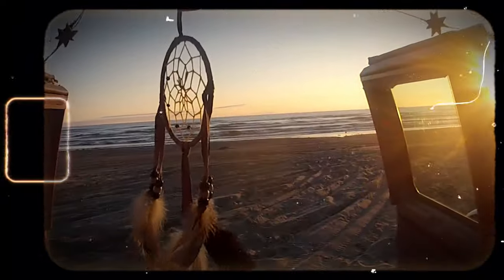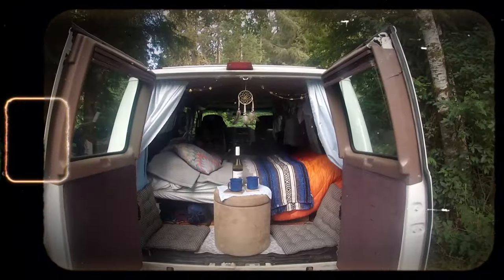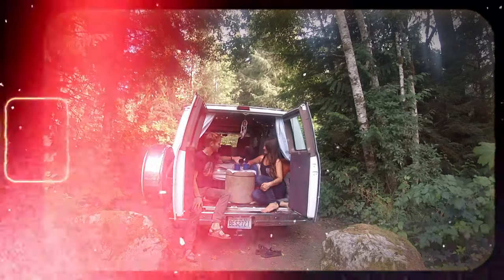We took that three-thousand-dollar, all-in build and traveled around the western United States for three months that summer. That van's name was Vinny, and Vinny was very basic — no toilet, just a mattress a friend had given us squeezed in there — but we had so much fun and absolutely fell in love with the idea of bringing your home with you.